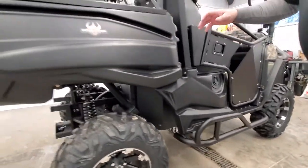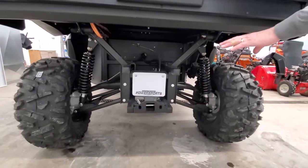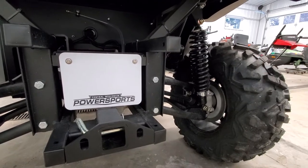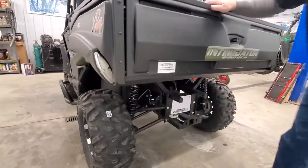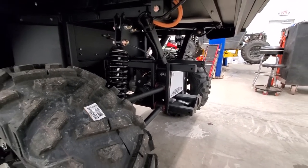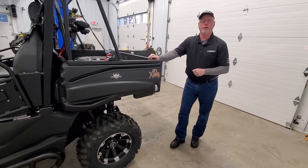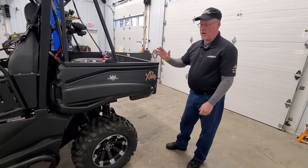Coming around to the back, you automatically get a two-inch receiver on all of them. It's a much heavier receiver than you see on a lot of models — it's not just bolted on, it's a welded-in unit. You can see the heavy frame and heavy A-arms. The differential is actually bigger than what you get in the industry — very robust and works very well. On these wheels there's a 10-inch disc brake — an automotive disc brake with a twin plunger caliper. It has an actual automotive master cylinder, not an electric braking system, so you get much better stopping ability with this unit.